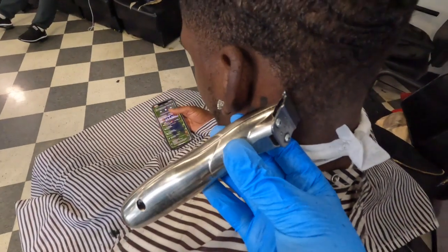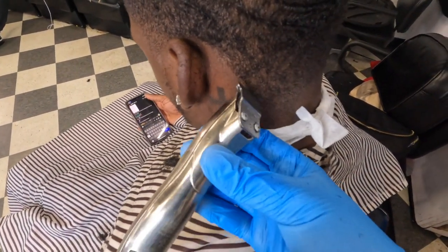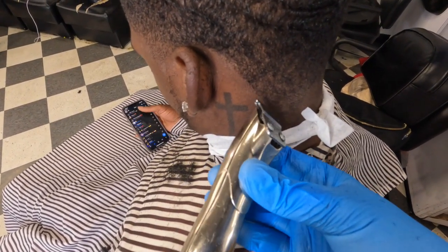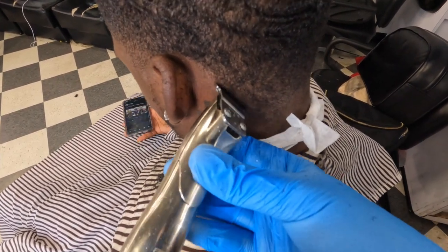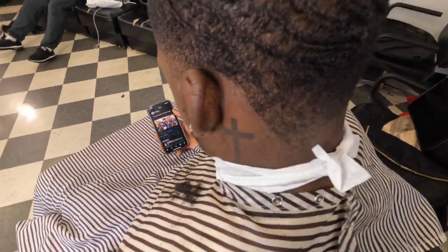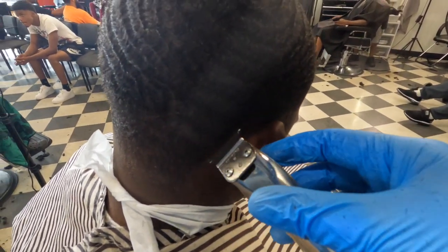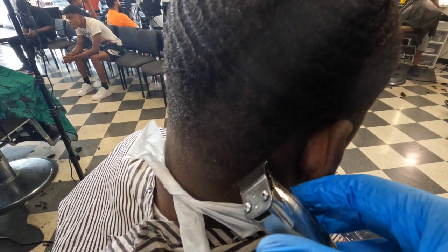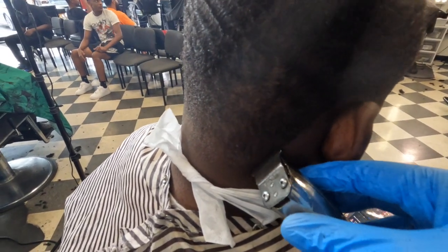Now you got the liners — these are the Andis. I'm gonna hit this side. Now notice these liners ain't that sharp. Why? Because these are the liners I sometimes use for kids if the back of their neck is sensitive. A lot of people talk stuff about them, but your liners are probably cutting up kids — these don't. So I'm just gonna hit the back and get them crispy.